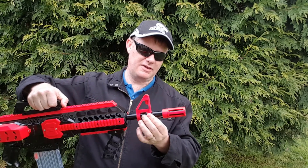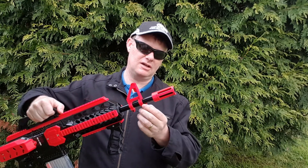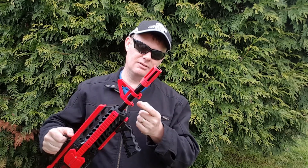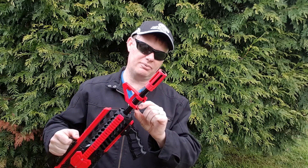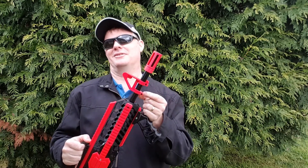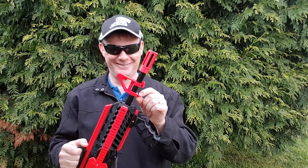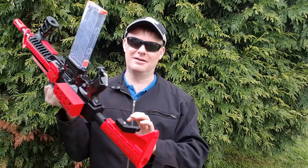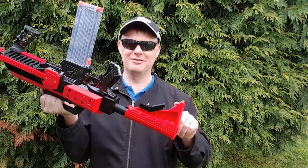I've increased the widths from the previous version and increased this down here. There's an M3 fitting. I do have a black strap swivel thing you can put in here, but I haven't tested it - don't use it, seriously. I'm sure it would just break off, especially the one at the other end.